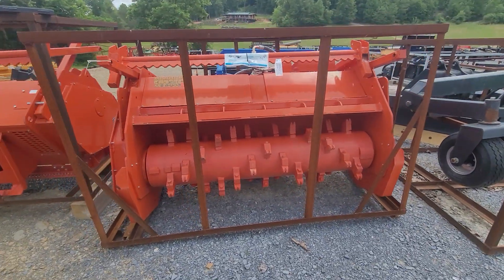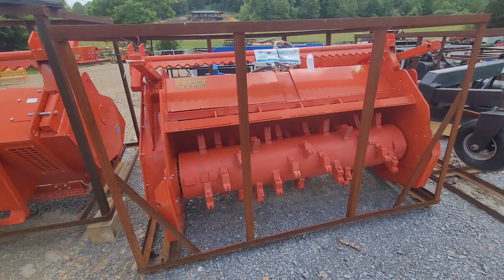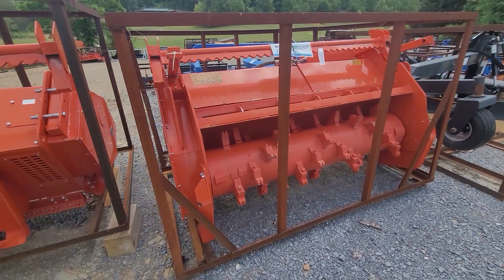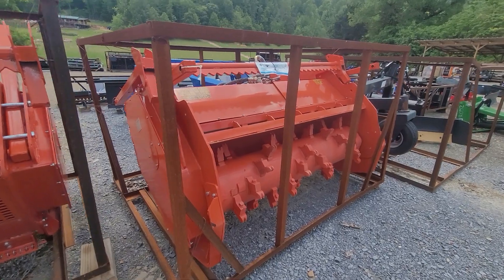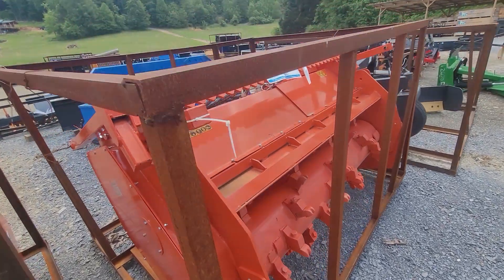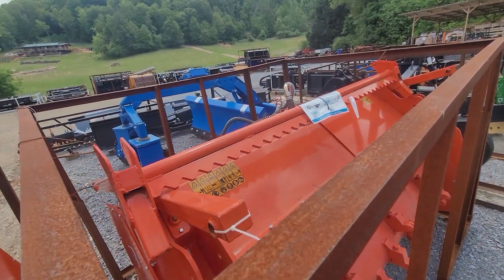TMG sells the same unit for $25,000 plus tax and shipping with a different paint job. Fecon also sells this unit with a different paint job for $40,000. This one is only $17,500 cash out the door.